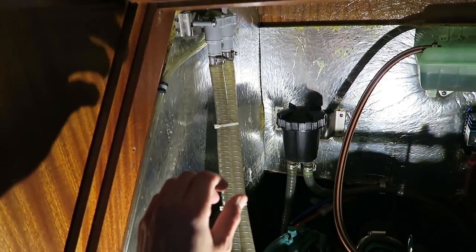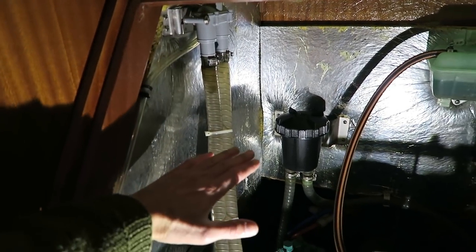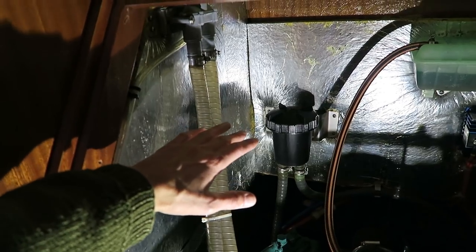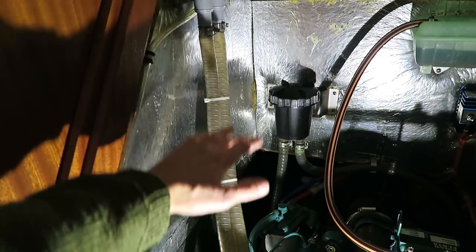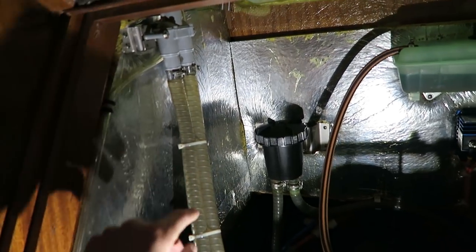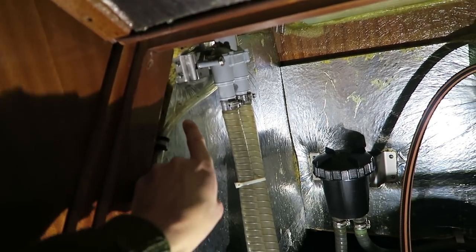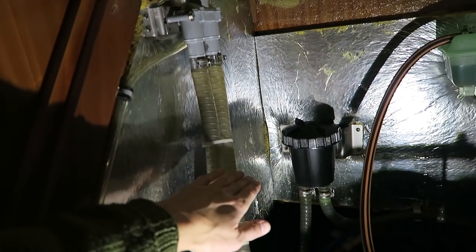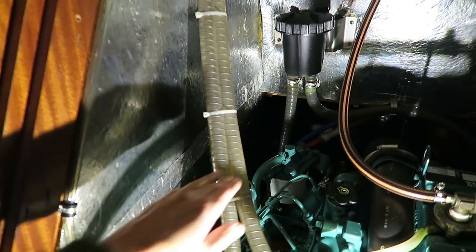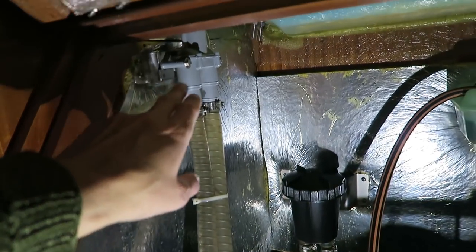When you turn off the engine, both pipes must drain slowly. The Zipon valve must then let in some air through the hose and the system will drain. If water is coming out of the hose here, the valve is stuck or something is wrong.